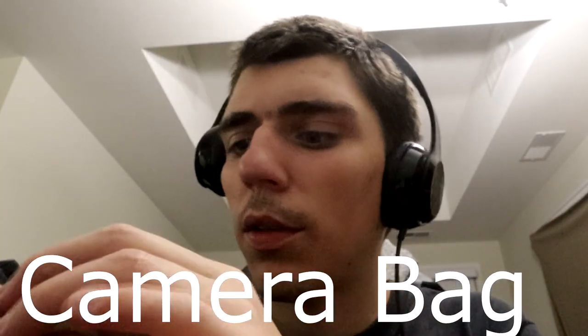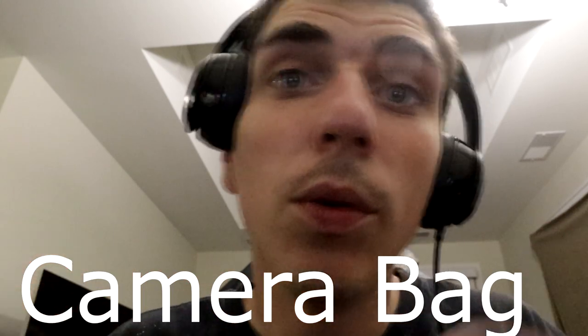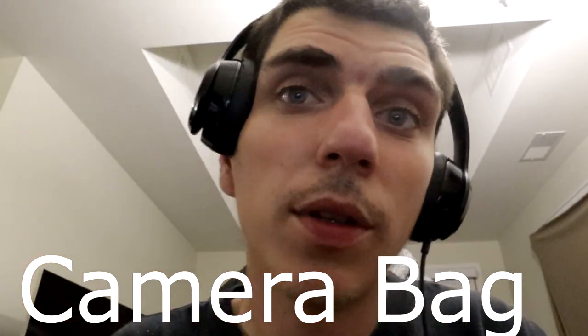Hey guys, it's 10:04 on Tuesday, July 11th. I'm making a video talking about my camera bag because I'm going to be talking about cameras and other stuff on my channel.